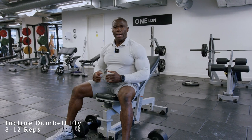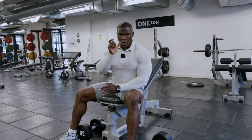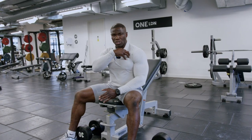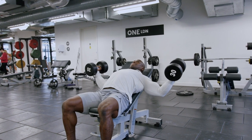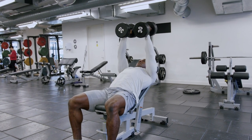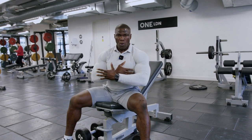The incline dumbbell flies is a great exercise to get a good stretch on the upper chest. You want to be performing these exercises before you move on to the flat dumbbell press, which works the midpoint of the chest. The whole point of this video is I want you to think about adding volume to your upper chest to make your chest look like an amazing 3D pectoral. Activation is very important — you want to activate and really get a good stretch on that upper chest when performing the dumbbell incline flies.